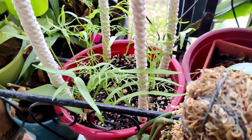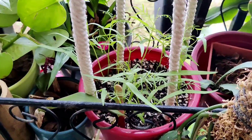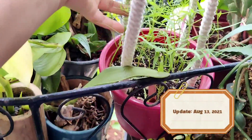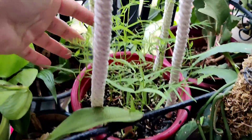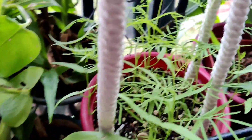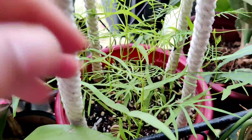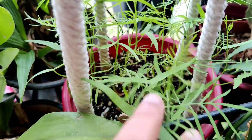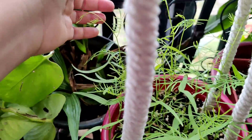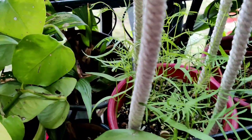Today is August 13th and you can see the development of these vines. They've just started developing their leaves — the cypress vine leaves — and now it's kind of training itself around the white rope as well. Very soon we'll have them taking over.